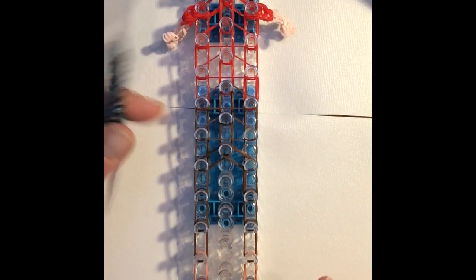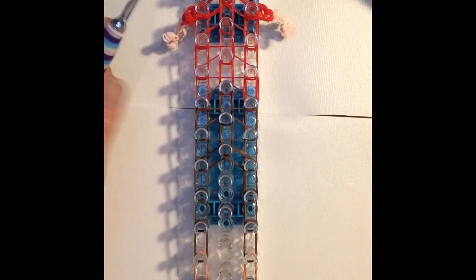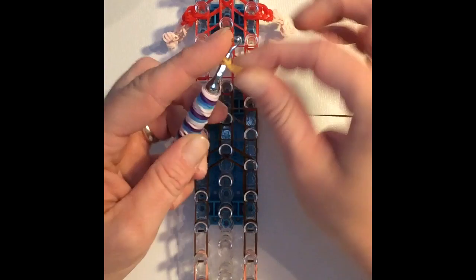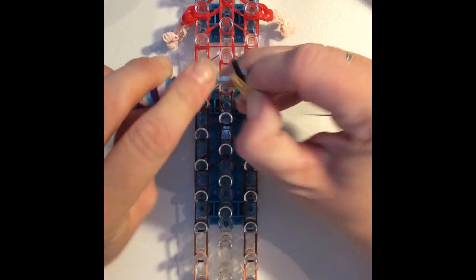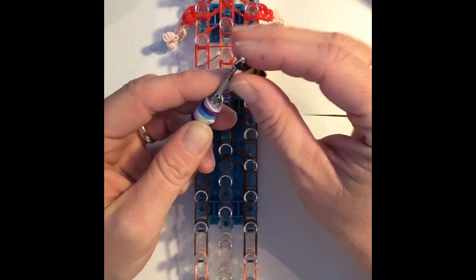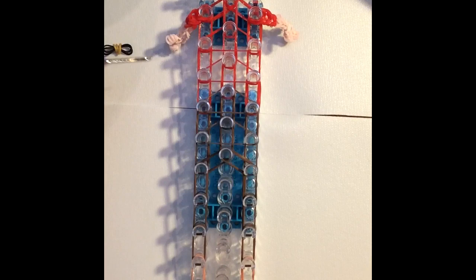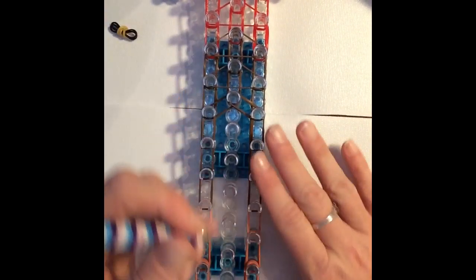Before I begin looping, I want to go ahead and make the belt so that I don't forget to add that in. Taking a single gold band on my hook, create three loops. Then take two black bands and feed that gold onto the black band and set that aside until I get to the area where I want to attach it. I have made many of my dwarves many times to get them right and there have been numerous times that I've forgotten to put the belt on.